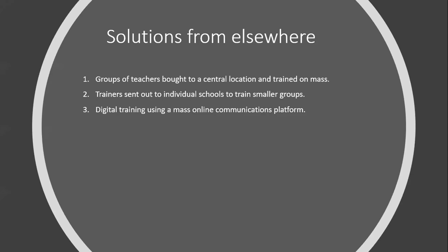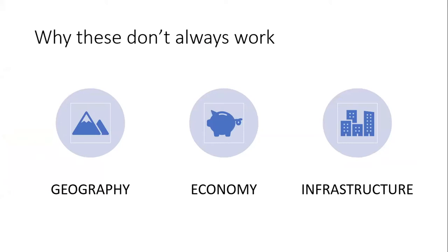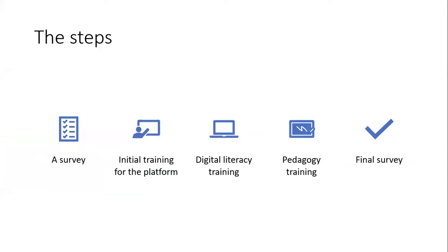The solutions most commonly used for teacher training are to bring groups of teachers to a central location and train them en masse, to send trainers out to individual schools to train them in smaller groups, or these days to use digital training on a mass online communications platform. But with the places that the Teacher in a Box gets sent to, we've got a few things in the way: geography, economy, and infrastructure being just the basics. So my research is looking at how we can get the training to the people who need it to make this thing more effective and more useful than just being a shiny doorstop.